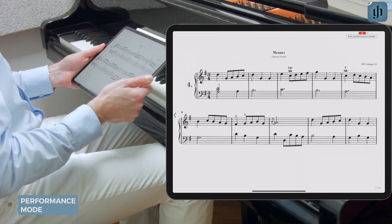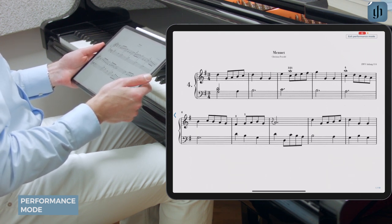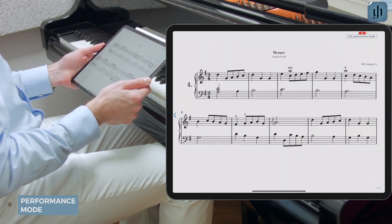The only feature available in performance mode is turning pages. The top menu, the metronome, the recording icon, even the dots at the bottom of your score are all disabled. This is to ensure that nothing interferes with your performance — you won't accidentally open the menu when you only meant to turn a page.